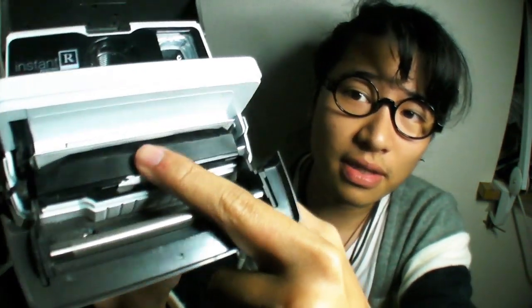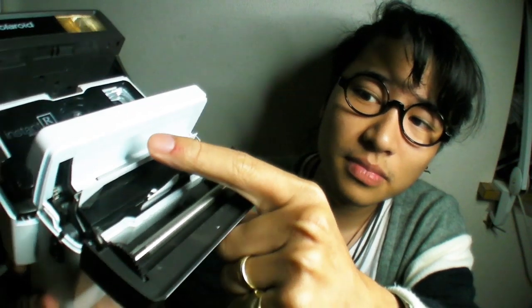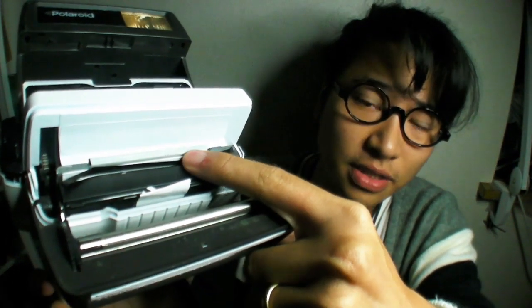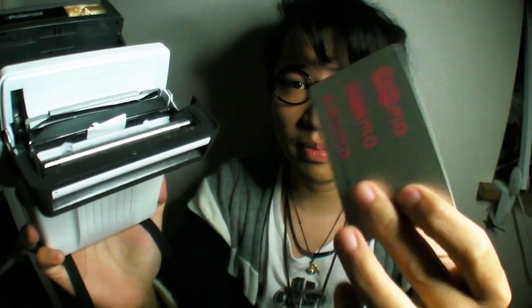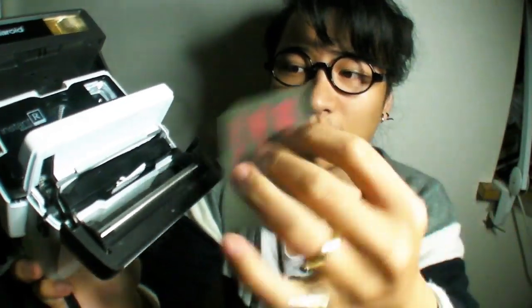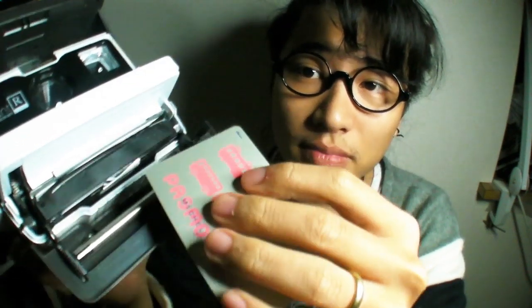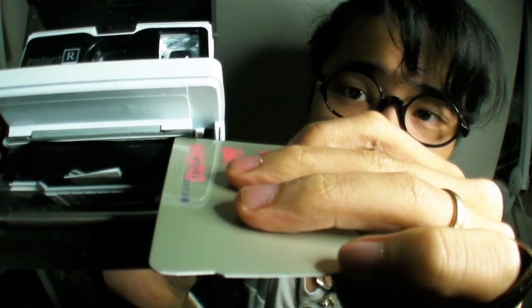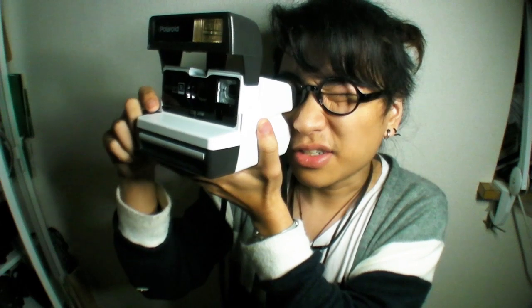Did you see what happened? So now a little bit of the film is out. All you have to do is grab a card — a PASMO, or some kind of card from your wallet. You see over here the edge? Push it back. Once you push the film back in to where it's supposed to be, you just take another shot.